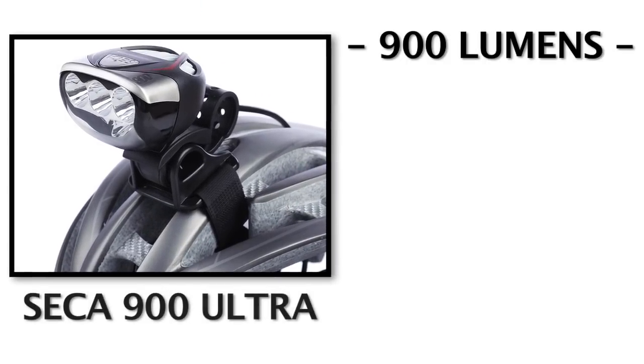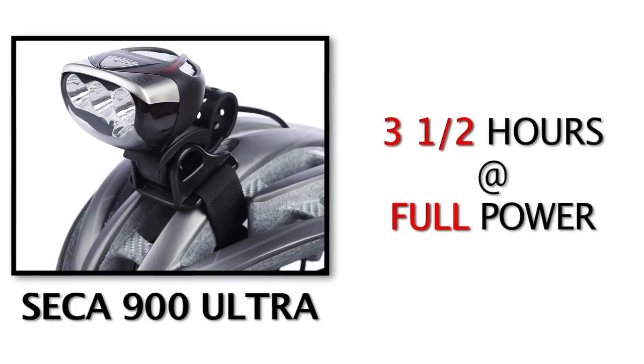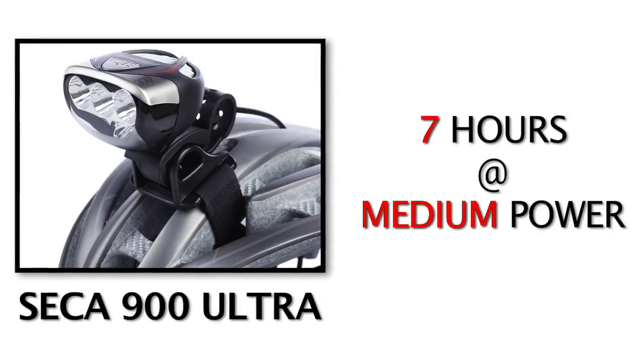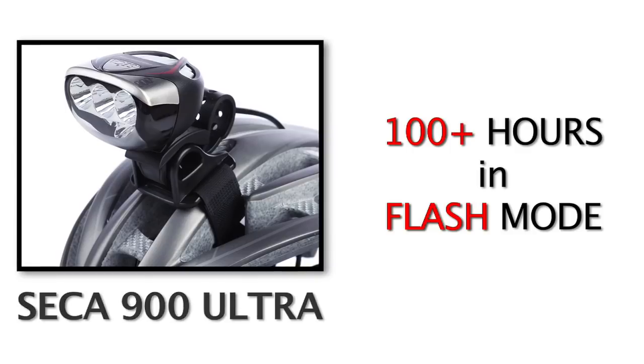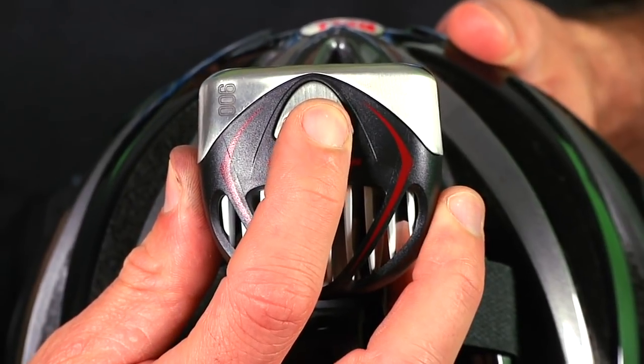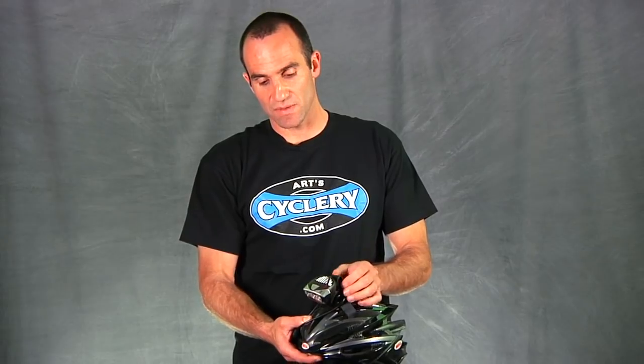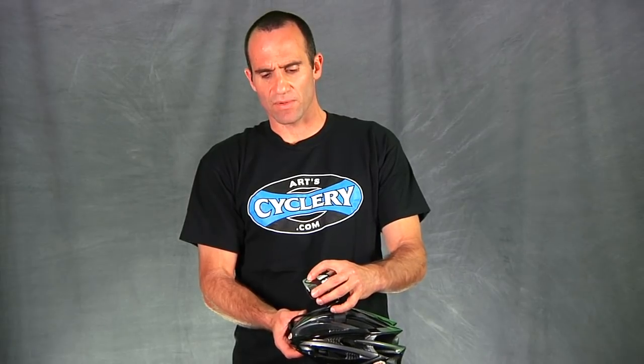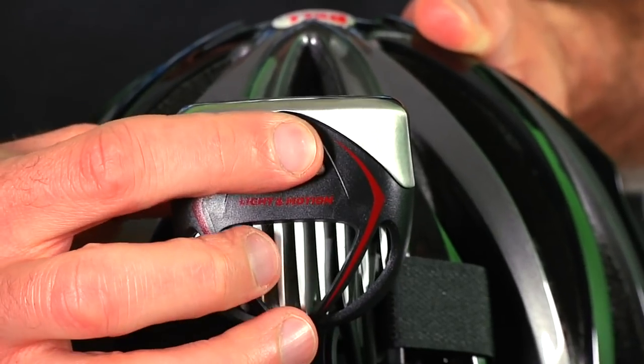The Seca 900 with its blazing 900 lumens of output will give you three and a half hours of runtime at full power, seven hours at medium power, and an indefinite amount of time on flash. A great feature of the Seca lineup is race mode, which lets you toggle between high and low output without cycling through flash and medium modes. This is great for racing or long climbs — one touch of the button lets you go from climbing mode to descending mode.